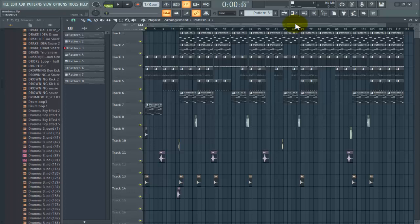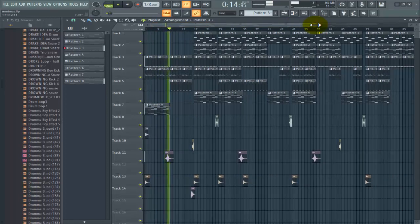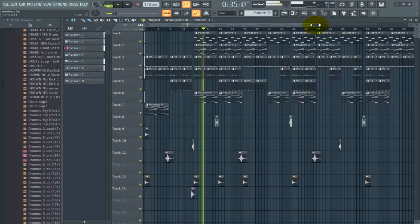Without wasting time, let's get into the video. I would like to break it down for you guys first, but let's listen to some part of it first. Okay, very beautiful afrobeat — a danceable one. The truth is, making a beat is sometimes easy for some people, but the mixing part becomes a headache.